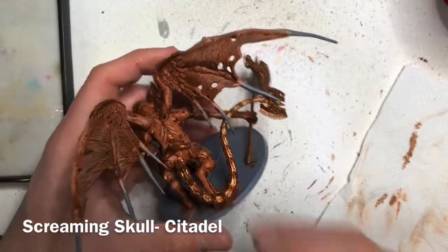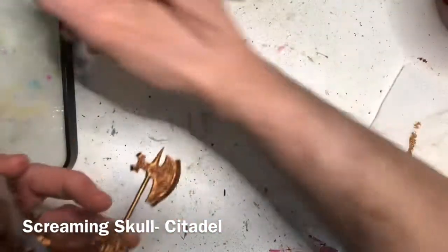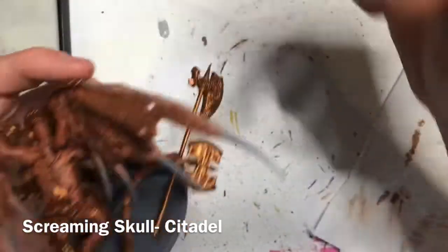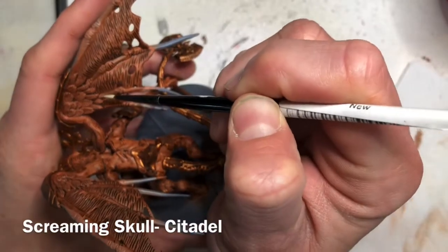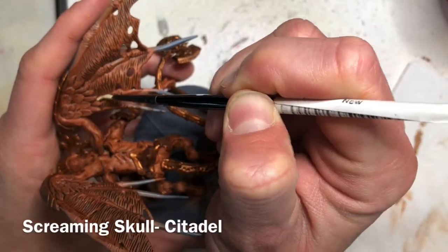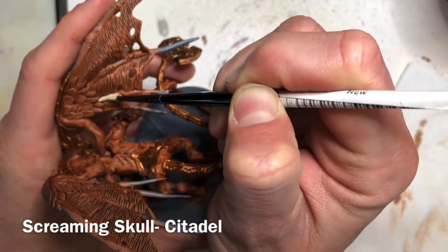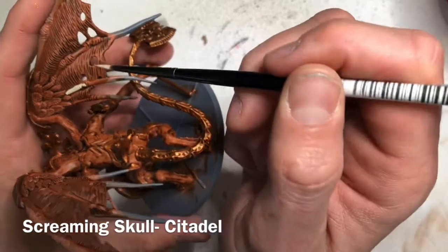Now that the shade is dry you can see it's really added a lot of detail to the entire miniature. The next step is to use Screaming Skull to base coat the bone details on the miniature. We're going to be basing in these thin bone tendrils along his wing, so take your time and try not to hit the flesh you've already painted. This is a thinner paint so you may need multiple thin coats.